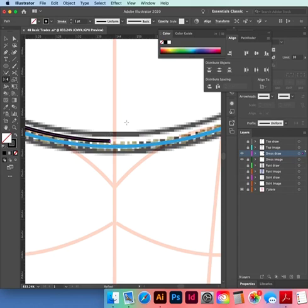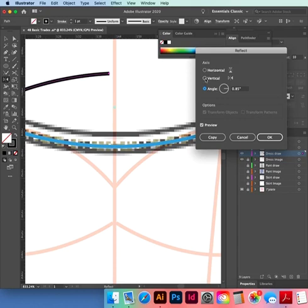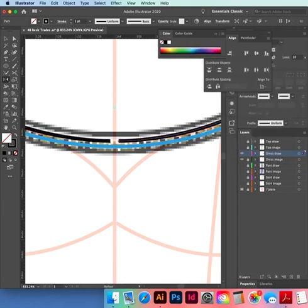Black selection tool, select it again. O next to P — copy reflect, hold down Option, click on the ruler, choose Vertical and Copy. Now I'll have to join that — use the Join tool, come down to the hem.